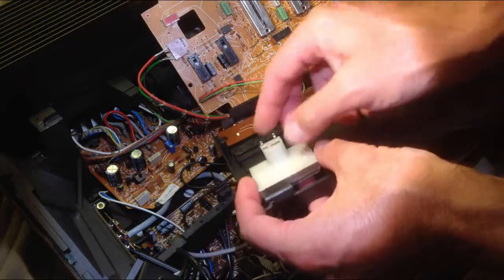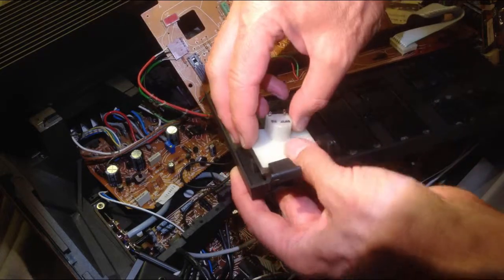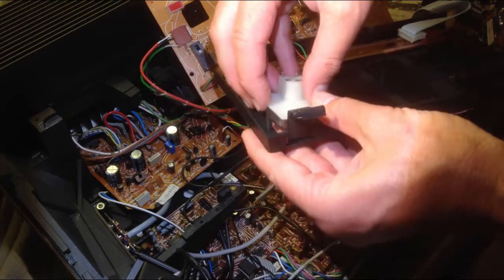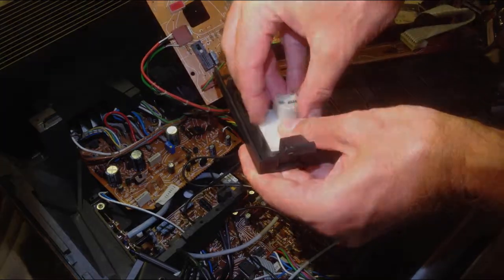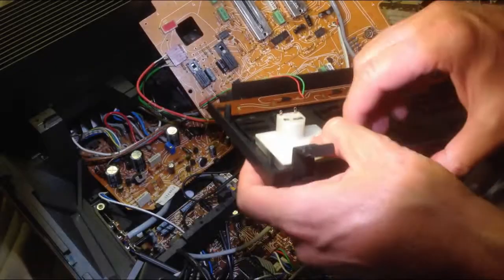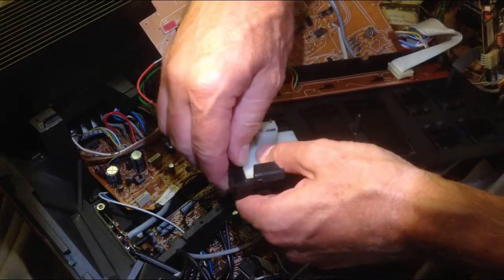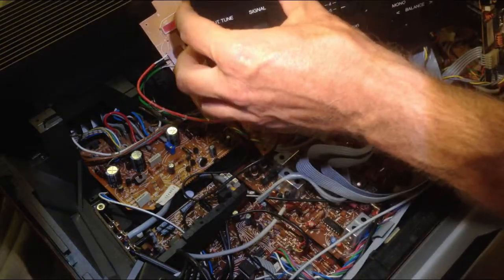To install it, we have to position it at those two tabs. Make sure not to break them. Then we need to pull those two tabs a little bit apart and clamp it in. Now it's solid in place.